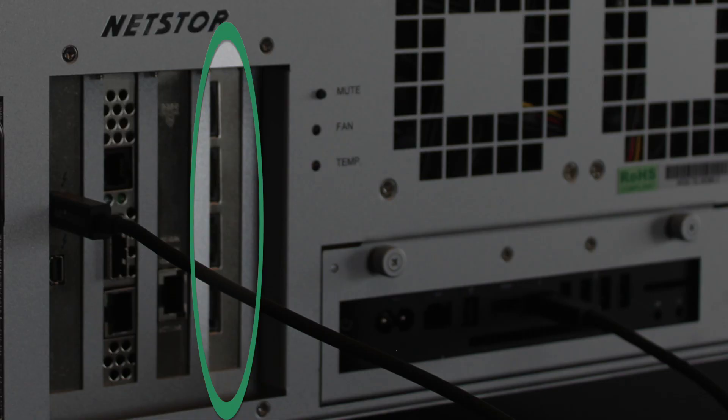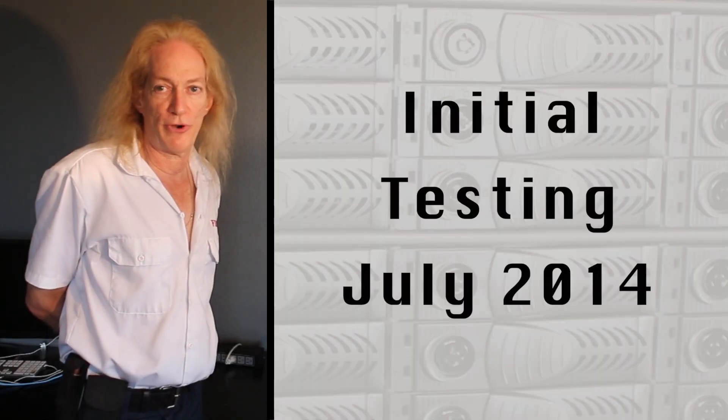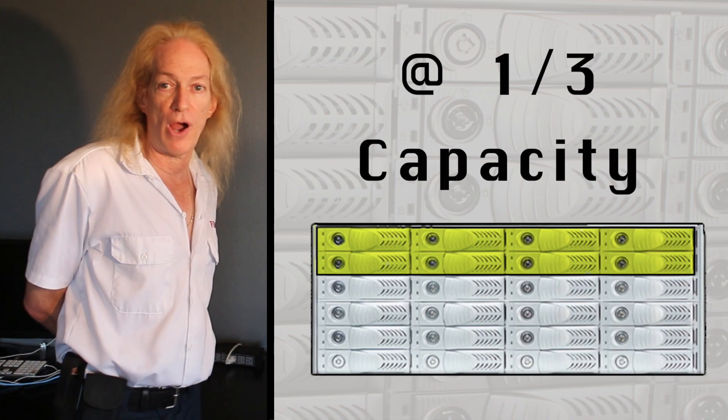We decided to put in an Other World Computing SATA card, which is very inexpensive and just allows us to do quick transfers from field drives. The performance has been pretty amazing — currently we have only eight drives inside the system.